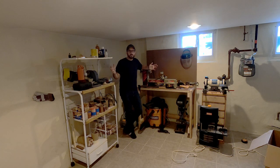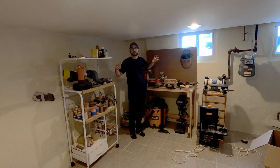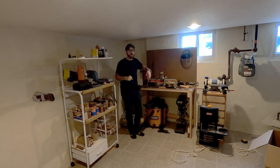Hey everybody, welcome back to the shop. Today we are in the little shop. I recently moved, and so I've got to get the little shop back up and running so that when I don't have access to the big shop, I can still get some products made. With that said, the first thing we've got to work on is closing it in — keeping woodworking dust and particles in this corner of the basement rather than everywhere else. So first thing we're going to do is set a track system.